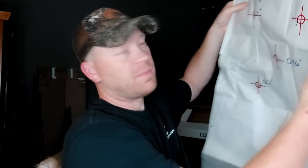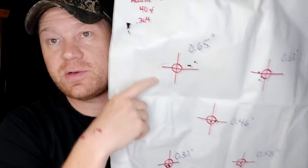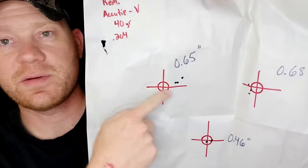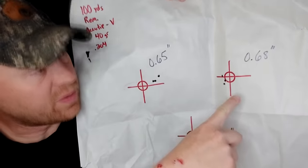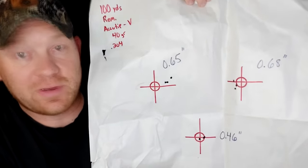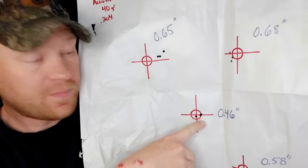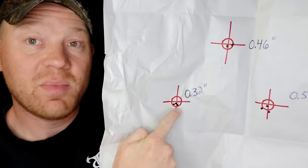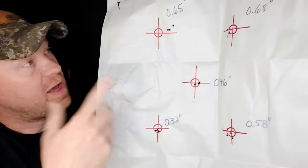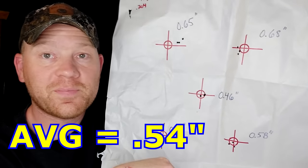I forgot my calipers at the range, so back at the house tonight I measured these groups with the 204 Ruger. Honestly a little bit better results than I expected. 100 yards with those 40 grain Remingtons: first group — 0.65 inch. The worst of the day was 0.68 inch — I'll take that as my worst at the range any day. Then we had two touching — 0.46 inch group. The best group of the day, those three touching — 0.32 inch group. And then a 0.58. So averaging it out roughly, we'll call it about 0.5 inch average.